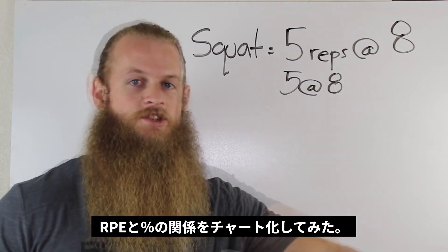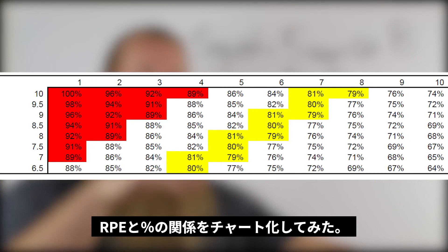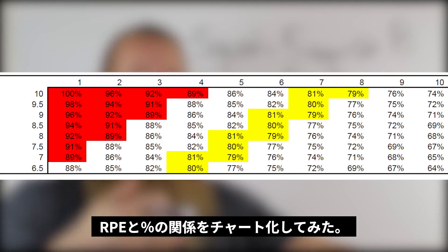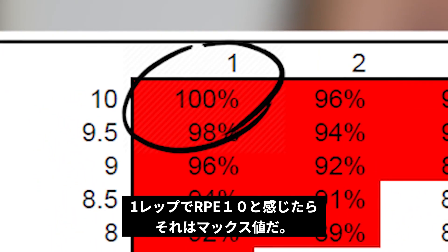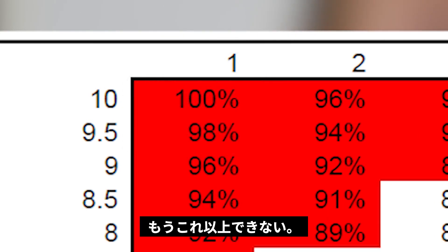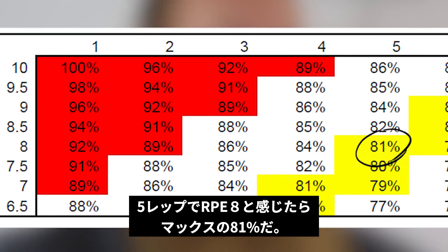And finally, wrapping up — it shows you a 1-to-10 rep RPE combination and its corresponding percentage. For example, 1 rep at RPE 10 is 100% of your 1 rep max. RPE 10 means you can do no more reps — should be pretty easy to understand. 5 reps at RPE 8 is usually 81% of your 1 rep max.